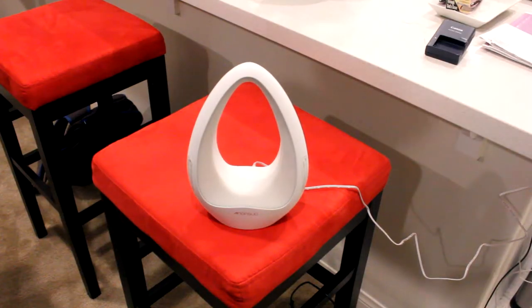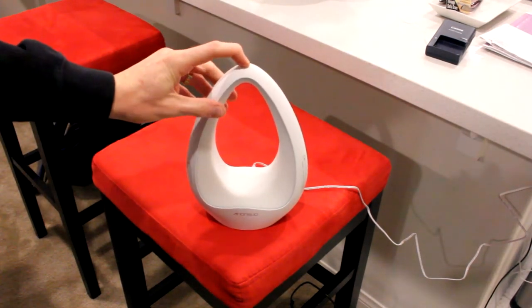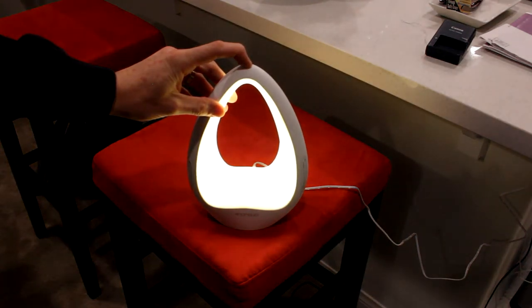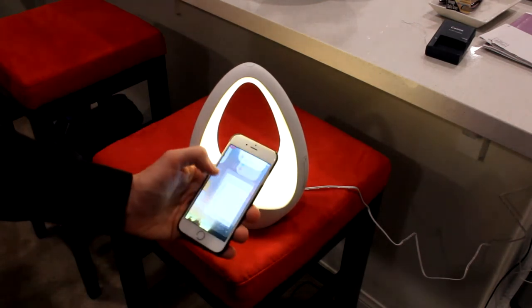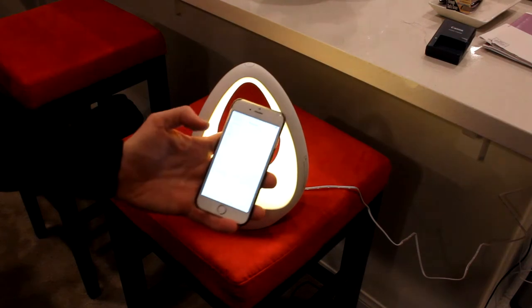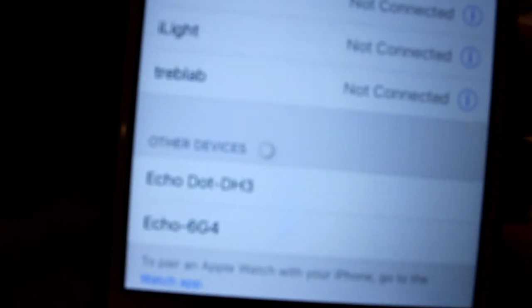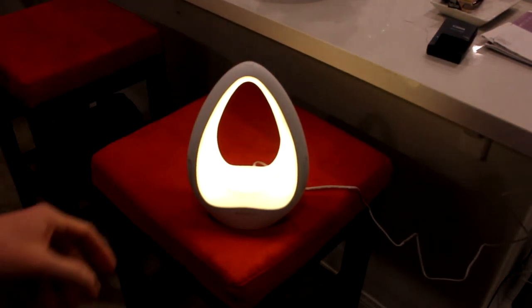Let's grab my iPhone, plug this guy in, and pair it. We're going to pair it to my iPhone 6. I'm guessing you hold down the power button until it goes into pair mode. That was probably the chime for pair mode — I'll go into my Bluetooth settings and see what we can find. Yep, we got it right there — it connected, and we heard a little chime when it did, which is awesome.